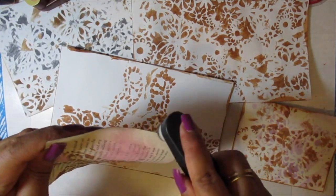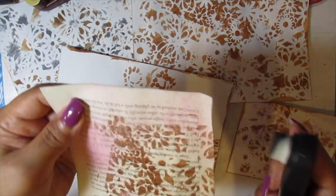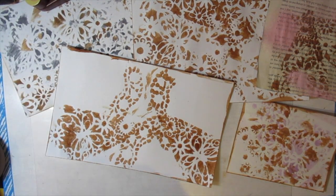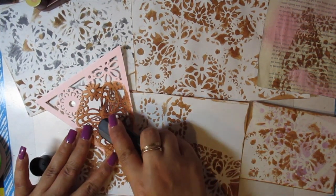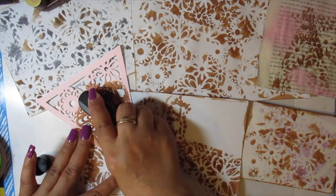I've even used this instead of tea dying because if you just run your applicator over your page, it mimics the look of a tea or coffee stain. And mixing the colors together really has a nice effect on your page.